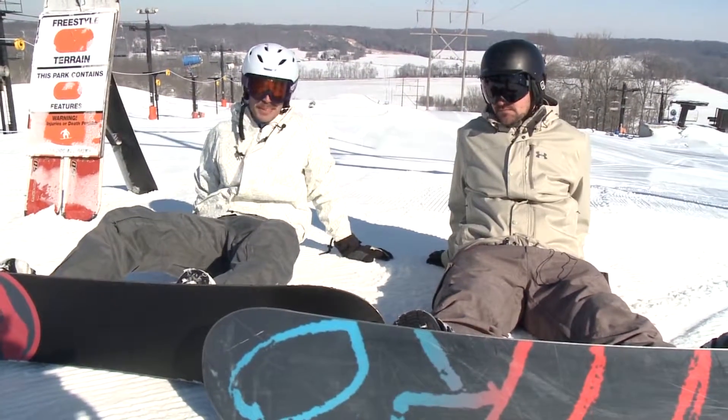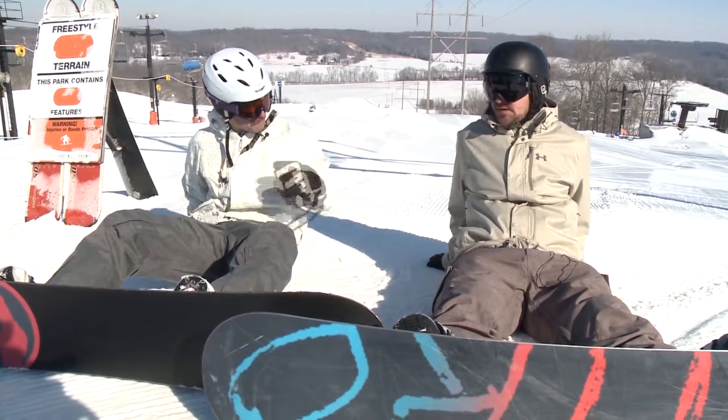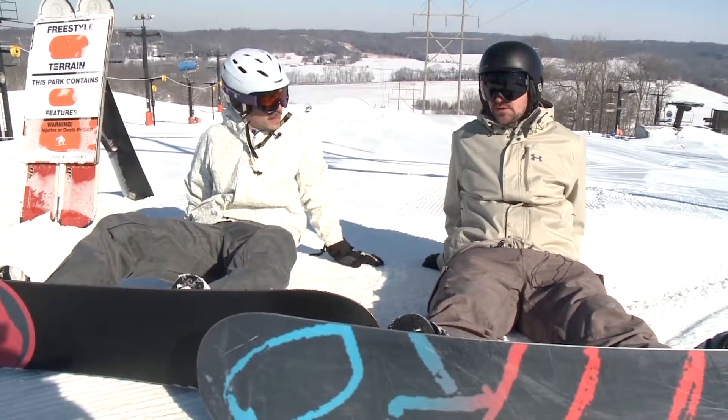We're here at Paoli Peaks with Caleb and today we're going to learn a little bit about snowboarding. So today we are doing park, learning to hit jumps and rails.